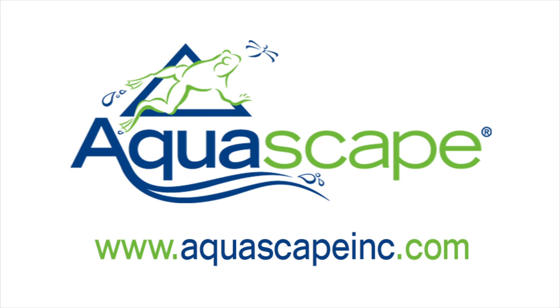So that's a quick look at the Aquascape Signature Series 400 pond skimmer. For more information on the number one selling line of skimmers in the water garden market or any other Aquascape product, please visit our website at www.AquascapeInc.com.